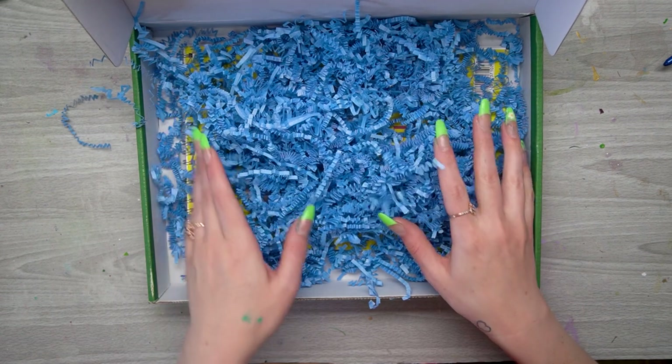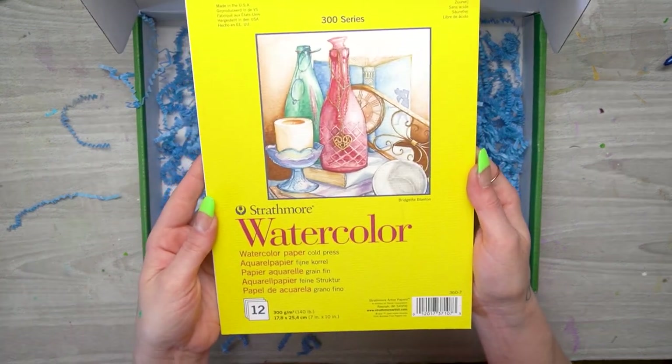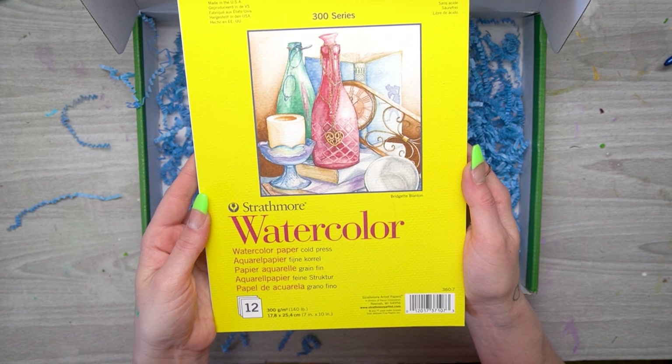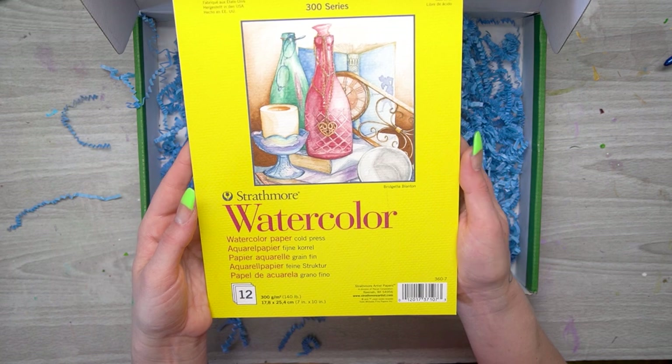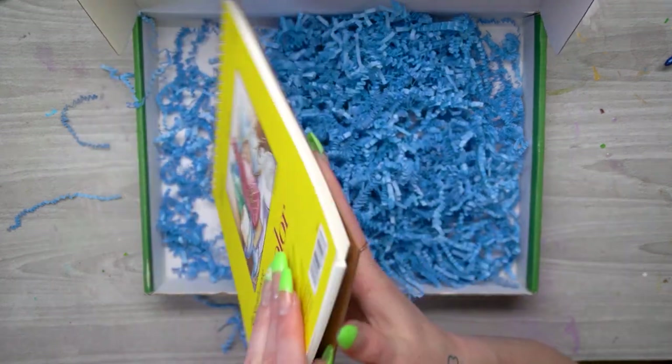Finally I see the surface — we're getting the Strathmore 300 Series Watercolor Cold Press Paper. This is 140 pounds, 7 by 10 inches, acid-free, and we're going to get 12 sheets of this.